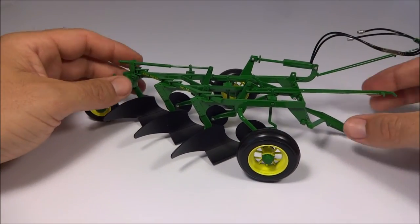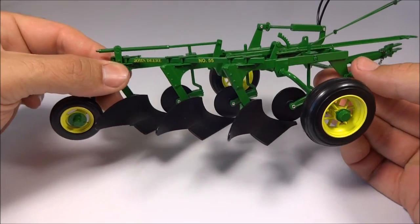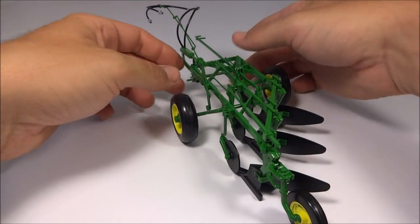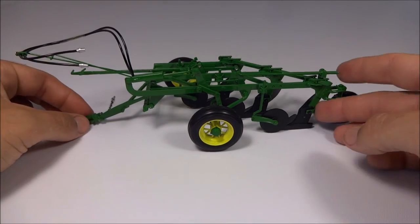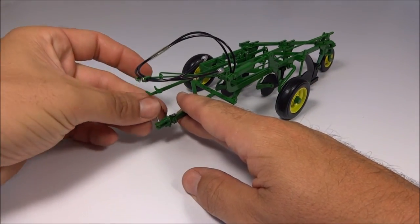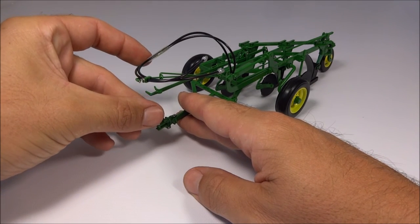Other than that, it displays very well. The wheels are very well done — the spoked wheels look great. The plows and the coulters themselves look great, and all the linkages are in there. It looks great with any of those tractors from the 40s or 50s. The hitch pin is really a pretty neat idea.